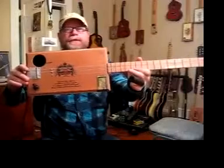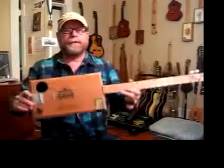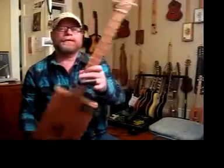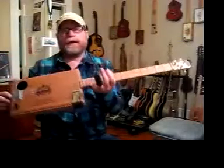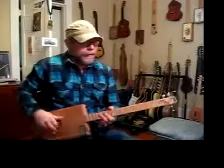That's an acoustic electric cigar box guitar by Blues Boy Jag — that's me. This is a three-string cigar box guitar. A lot of people ask, what the heck can you do with a three-string cigar box guitar? I'll show you. You can do a lot with it.